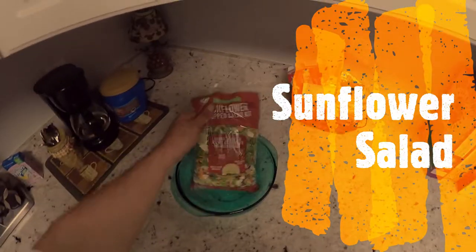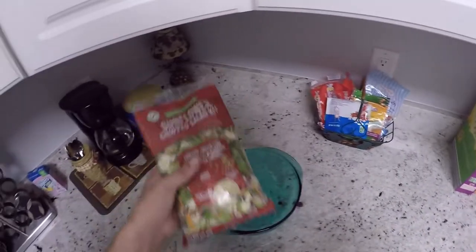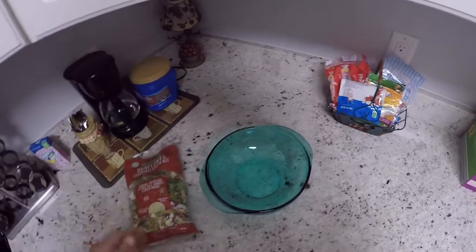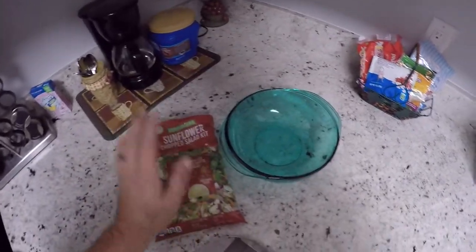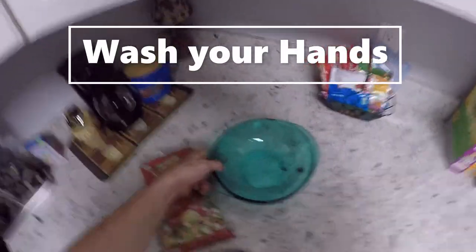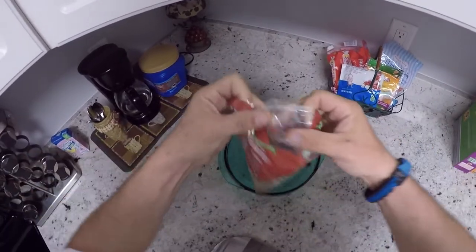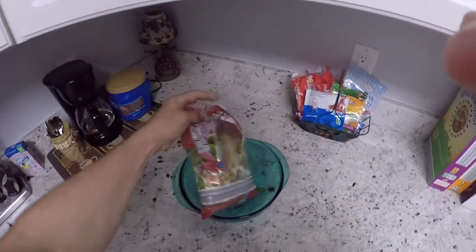All right, so we're going to do a sunflower salad — show you guys how to make a sunflower salad. This is so good, it's phenomenal. So the first thing we do: get a bowl.